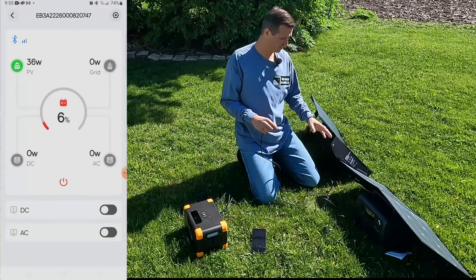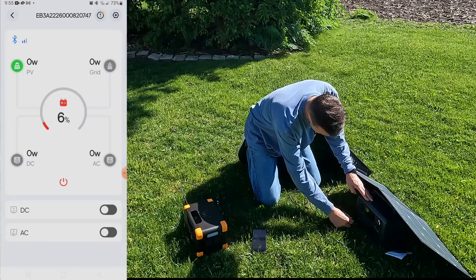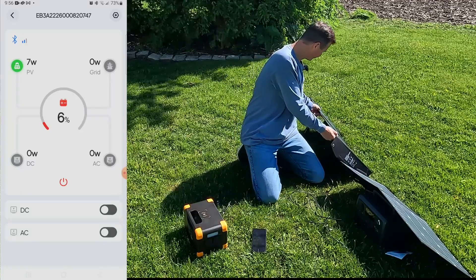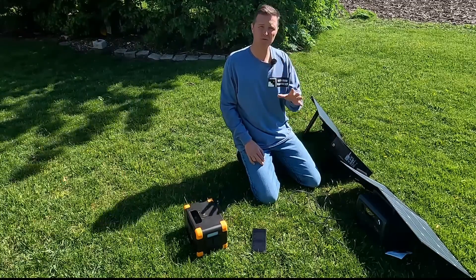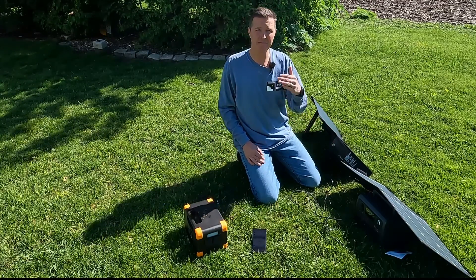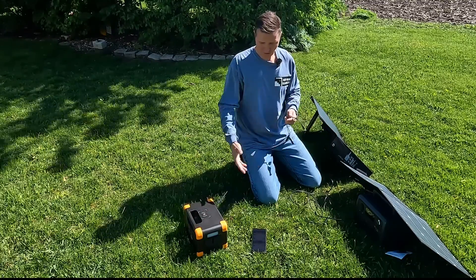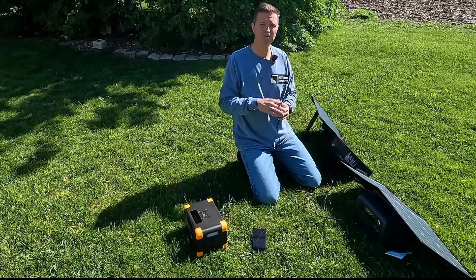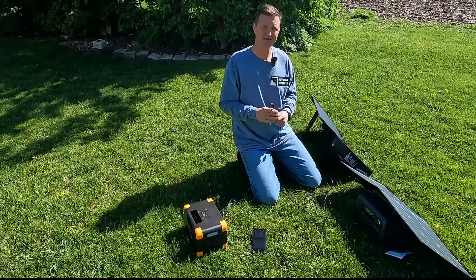Let's unplug the 50 watt panel and plug in the 60 watt panel. The EB3A is only accepting 7 watts from this panel via the DC port on the junction box. But that's why we have multiple configurations — multiple power stations and multiple cords — so we can find out if we can get better output using the MC4 to 8mm plug for the EB3A, or if we should try a different power station altogether, since these solar panels are universal.